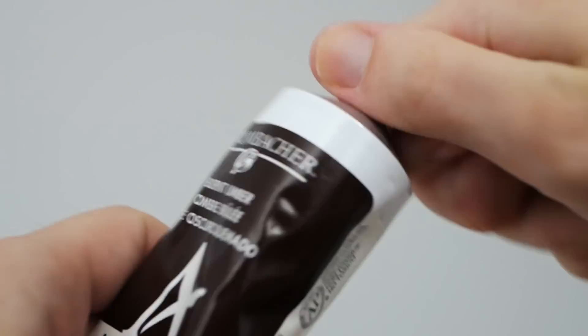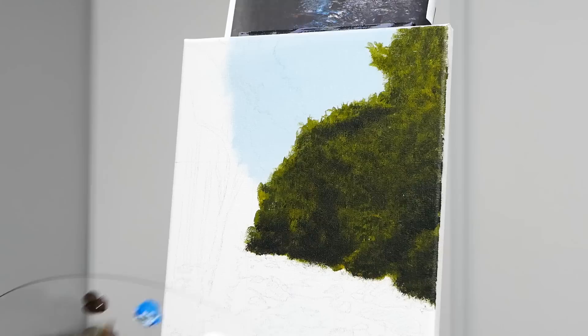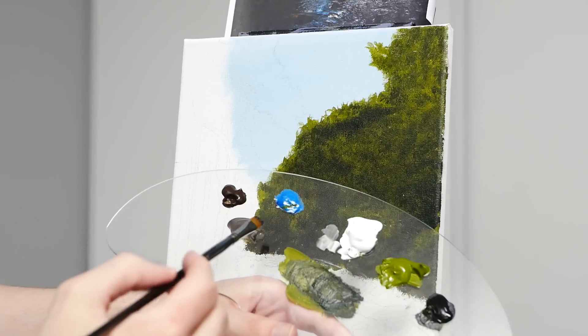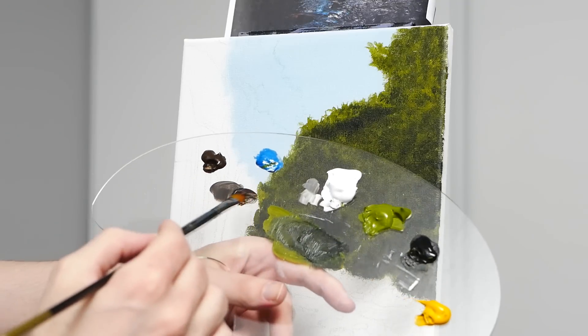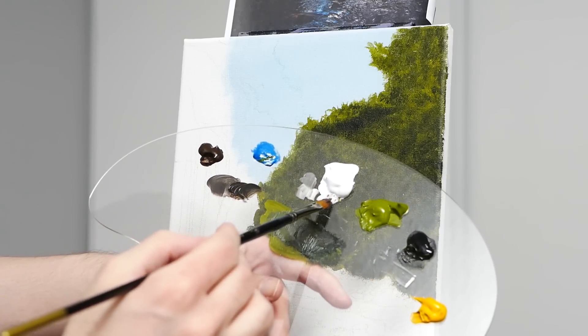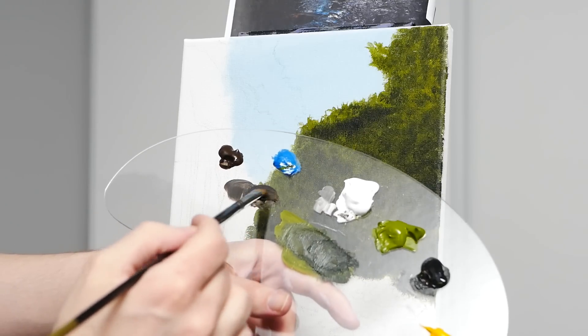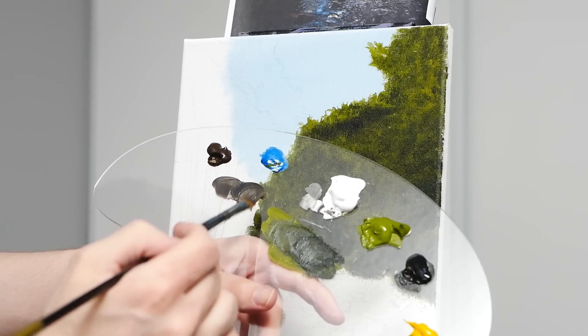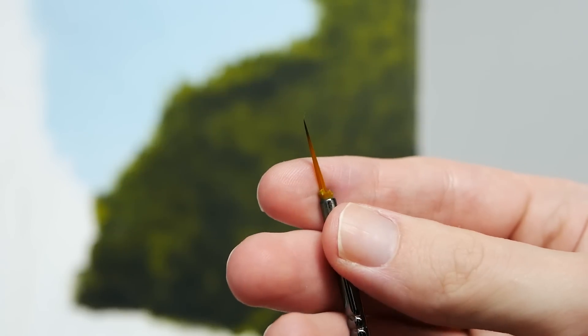We're going to begin step number four by taking a brand new color — burnt umber — and adding that to our palette, though we don't need too much for this next portion. I have my filbert brush here and I'm grabbing about an equal mixture of burnt umber and Mars Black with just a hint of titanium white. This is going to give us a fairly muted organic brown, which would be fantastic for distant trees.